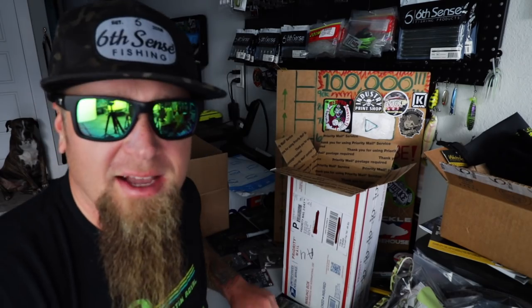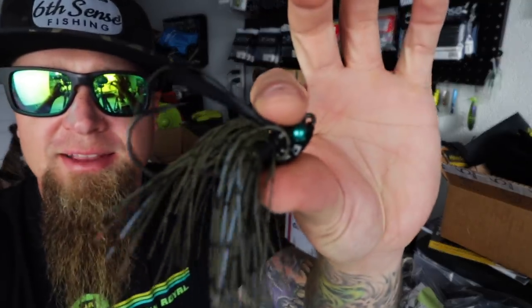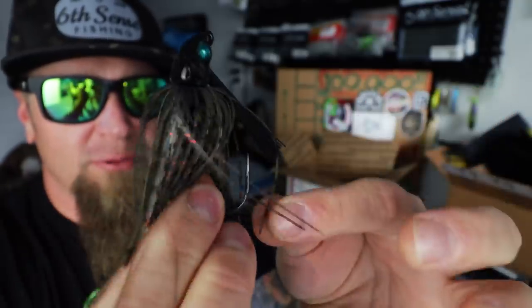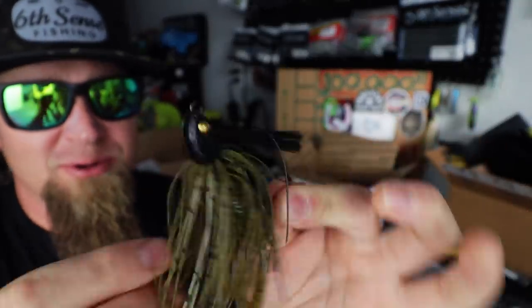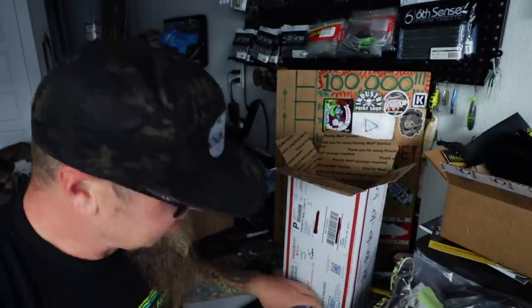That swim jig is the Hydrilla Gill. This other one is the Melon Red — look at the eyes on that! My idea for this one is to throw the dark melon red Stroker Craw on the back as a trailer. I would rig that up right now but my dark melon reds are in the boat, so we'll have to save that for out on the water. But that Hydrilla Gill with that green pumpkin Stroker Craw on the back — deadly awesome.